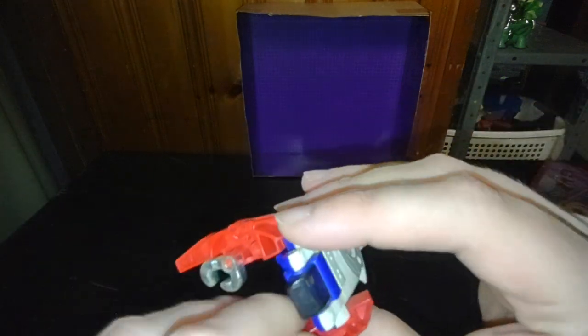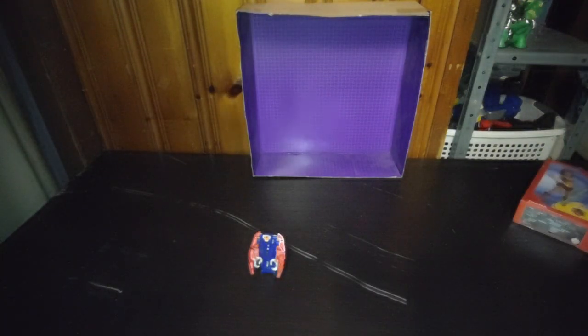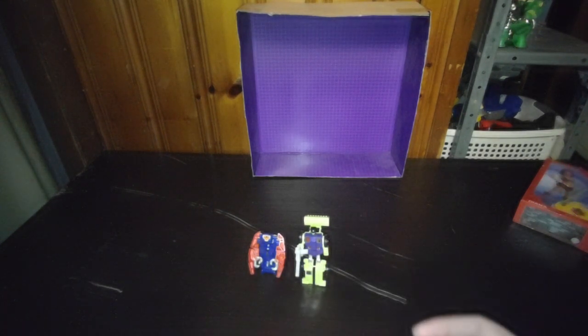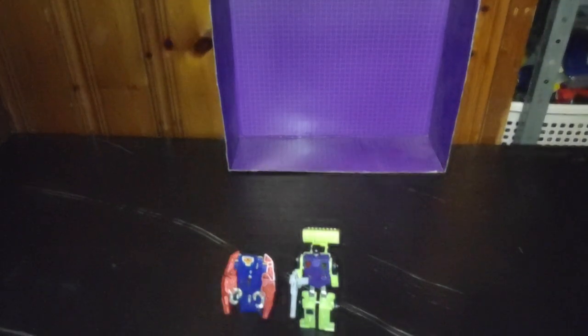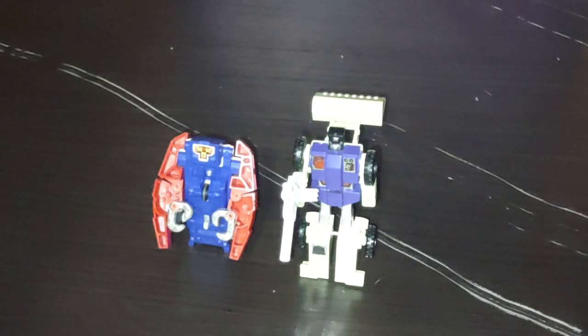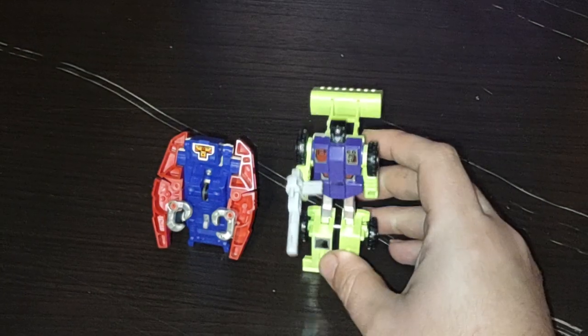Now we're going to put it back into Bot Mode and compare it next to some 1980s Generation 1 Constructicons. That's the only other figure I have for this comparison. Constructicon Leader Scrapper next to this Go-Bot. I've got to zoom in a little bit — I have the zoom function going, so you can actually zoom in on these figures. That's definitely an update with my new phone.